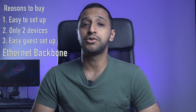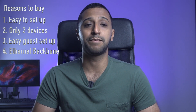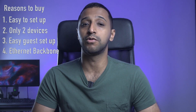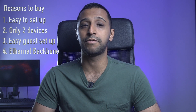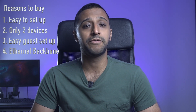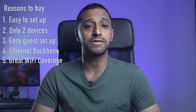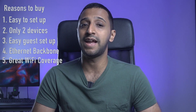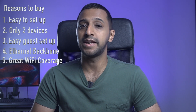Number four: the mesh point gives you ethernet backbone support. This means the mesh point does not need to use Wi-Fi to connect back to the router, giving you a more stable connection. This can be done by simply using an ethernet cable from the router to the mesh point. And finally, number five — the most important one — you have great Wi-Fi coverage and speed from this setup. If you want to see some results, I did do a video on the Amplifi Alien kit; I'll put a link in the description below.